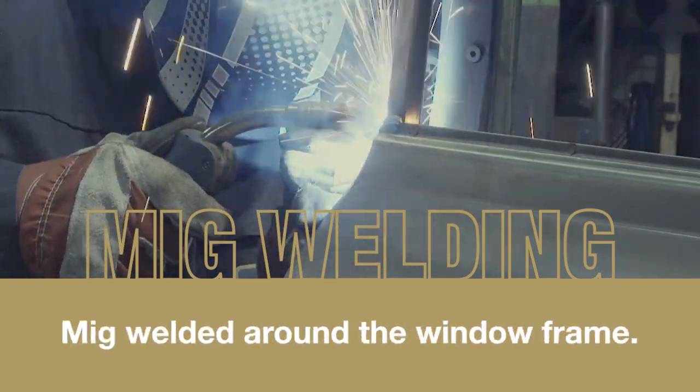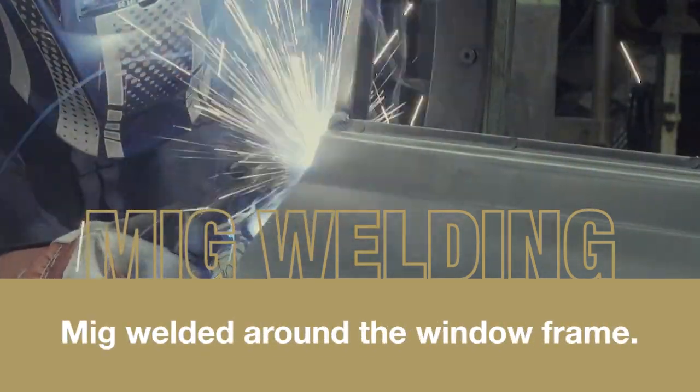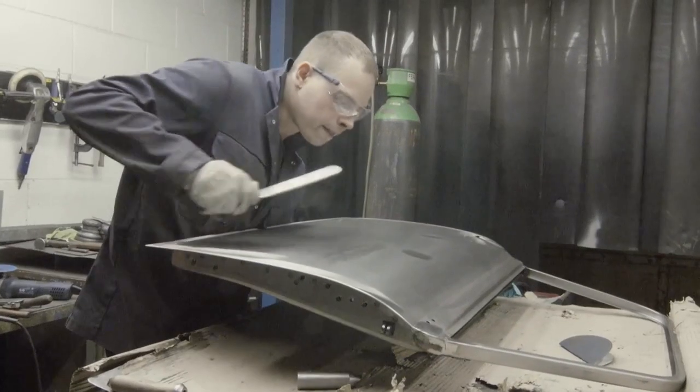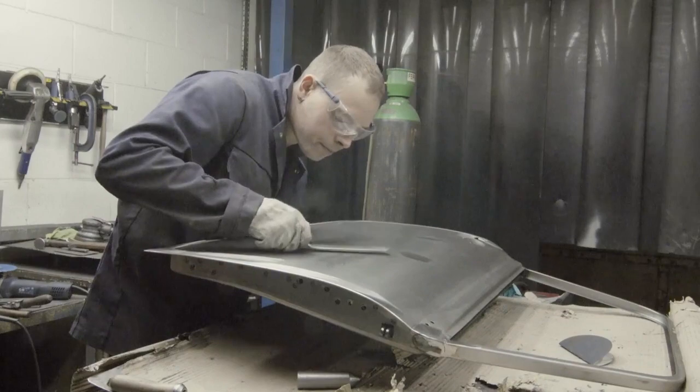On its return from the press shop, the top corners are MIG welded around the window frame. This is followed by a close examination of the surfaces of the door, and any minor imperfections are removed.